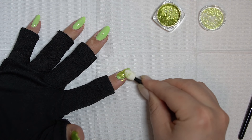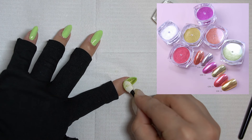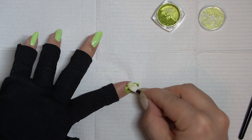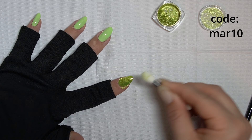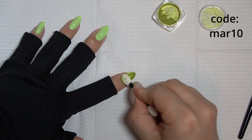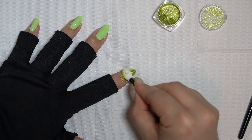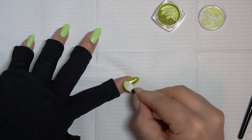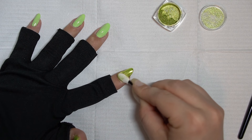I don't think I really needed to apply the green in the background because this is a really opaque chrome — it applies super green. It's part of a larger collection I got from Nationally Nails; this is an Ice Gel chrome. I do have a discount code for Nationally Nails if you're interested — it's 10% off, I'll leave the details in the description. Ice Gel makes really high quality chromes; I feel like you can't go wrong with them.